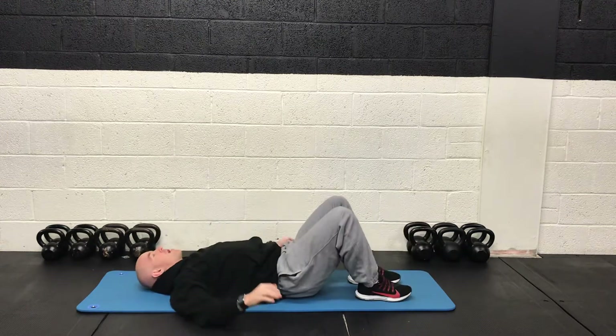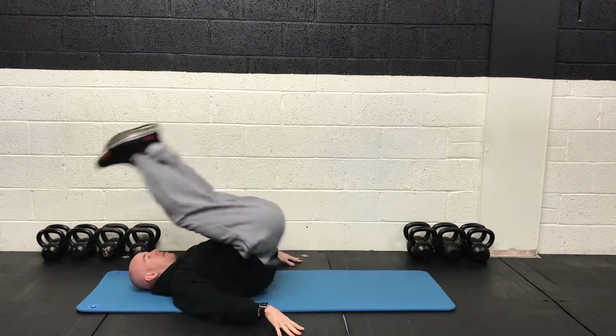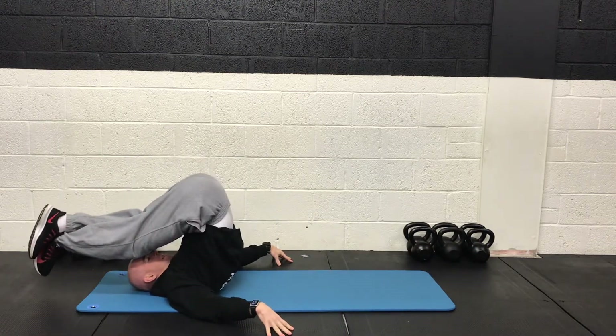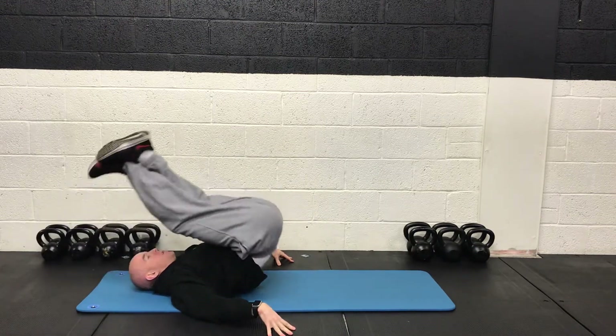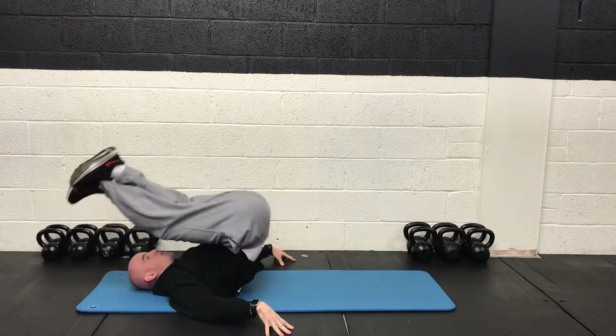After that we're going to go for a reverse crunch. So hands down, head down. And we're going to bring the glutes off the floor, bring the knees into the chest, and then controlled all the way back down. But stop just a little before you touch the ground.